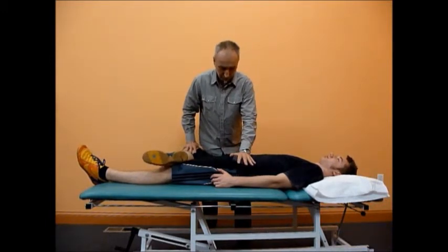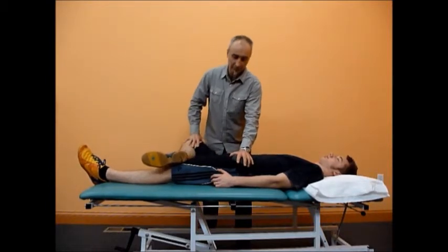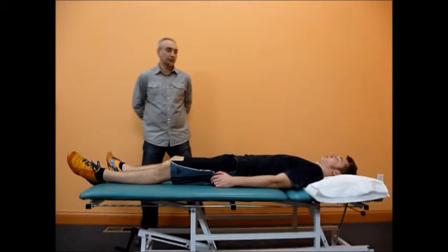The force should be adjusted accordingly to the patient's size. A positive test is reproduction of the pain. The clinician should pay attention to where the pain comes from.